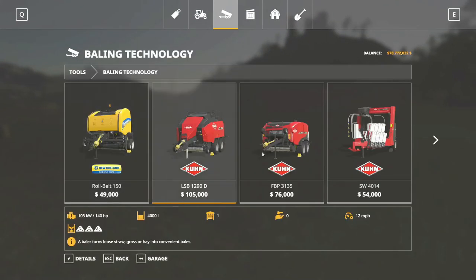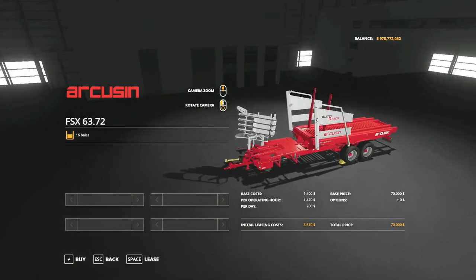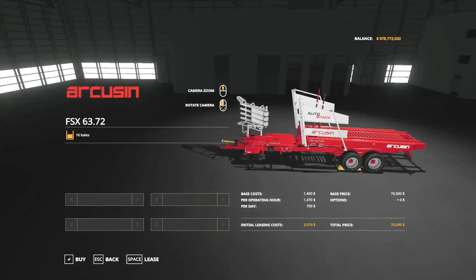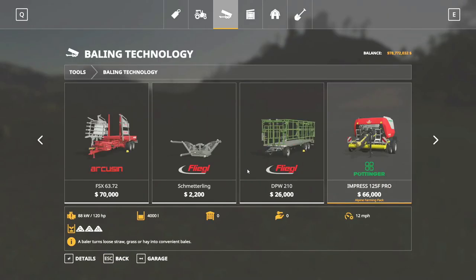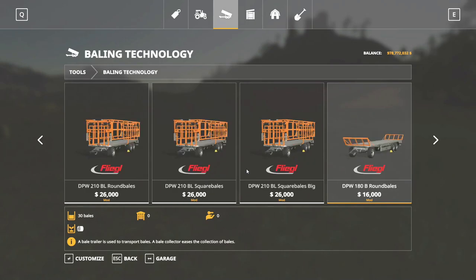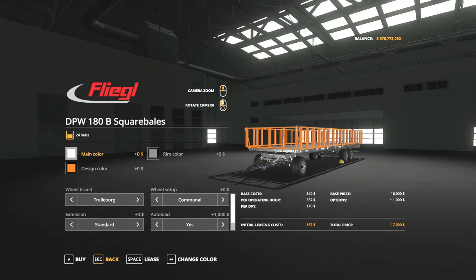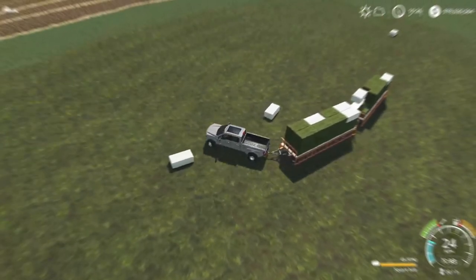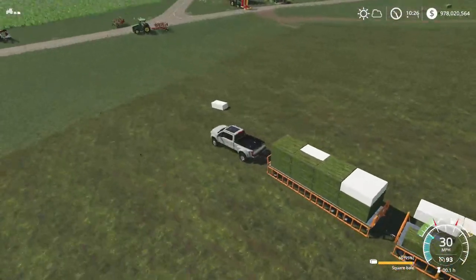On console you'd have to use this bale loading trailer here - unless there are some other mods on console I'm not aware of - but this will pick up bales. On PC I always use these trailers over here. It's super simple - you just ride by the bales and BAM, it pops up on your trailer. I'll try to leave the link in the description for this mod as well if you are on PC.